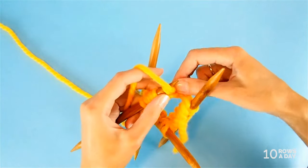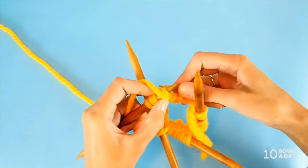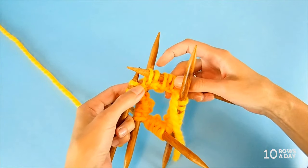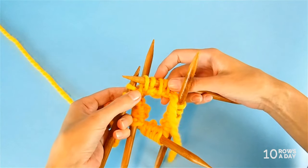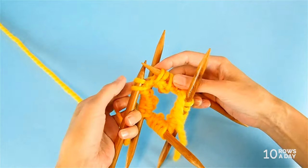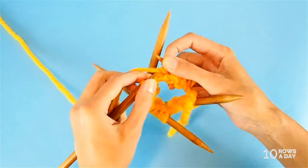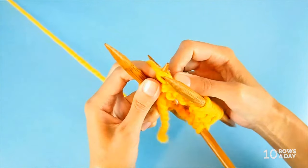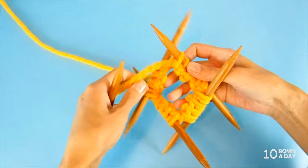We repeat: bring the yarn to the front, purl a stitch through the back loop, then bring the yarn to the back and slip the next stitch. Because we twist stitches when we purl through the back loop, we make the edging a bit tighter and less stretchy. If you want more stretch, purl through the front loop as usual. But I'll purl through the back loop as the pattern instructs. Continue purling through the back loop and slipping until the end of the round.